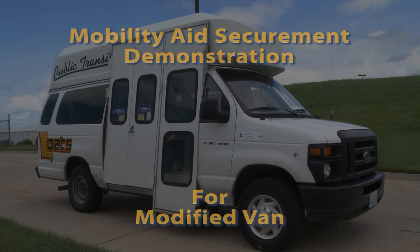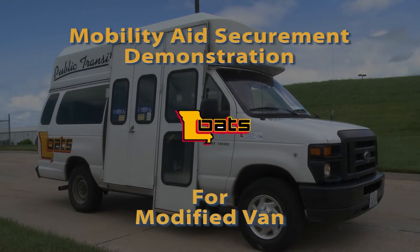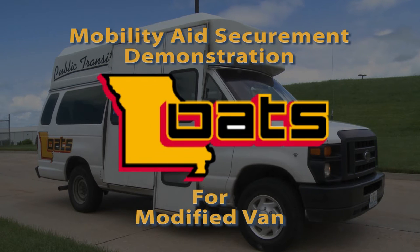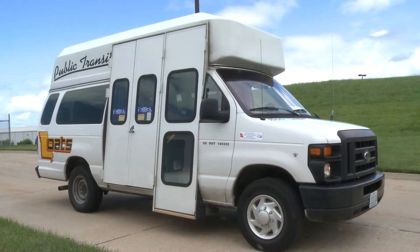I'm John Rice with Missouri R-TAP and this morning we're going to do a wheelchair mobility aid securement demonstration for the OATS organization. Today we're going to do a modified van. We've got Ashley — she has secured her mobility aid in a proper location.